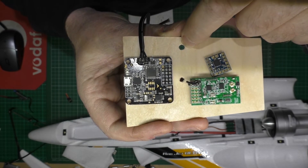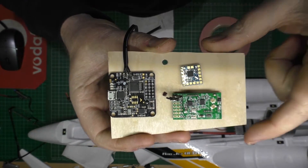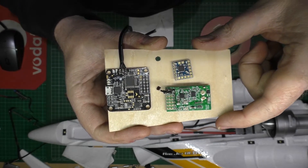This hole here is going to be for the ESC to come through — for the power to the Naze and everything else. And this one here is going to be for the GPS. So I'm going to attach these now, and then I can wire it up as it is. And then when the GPS and everything else is threaded through, I can solder those up.